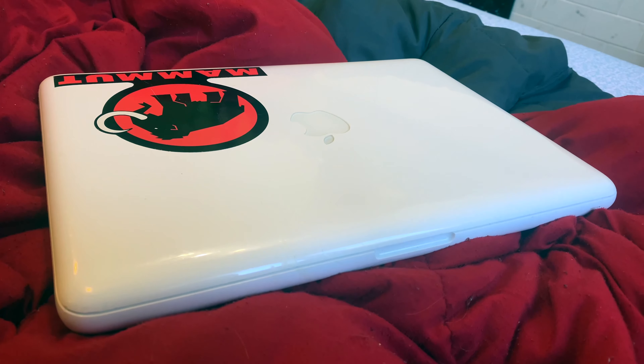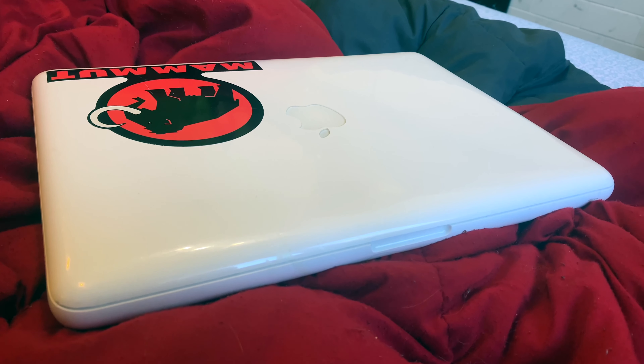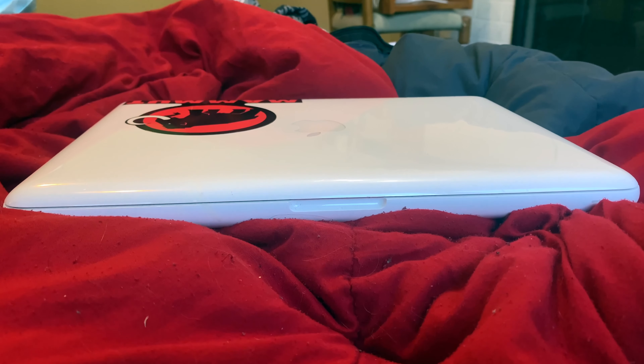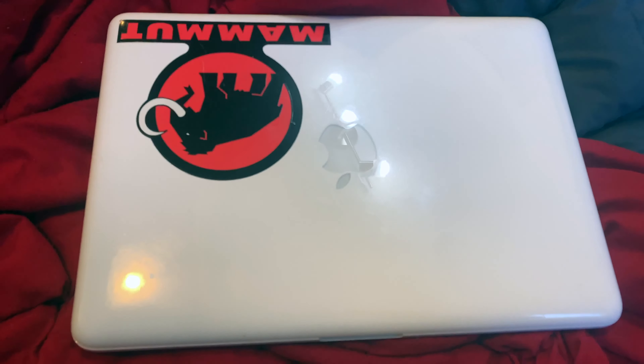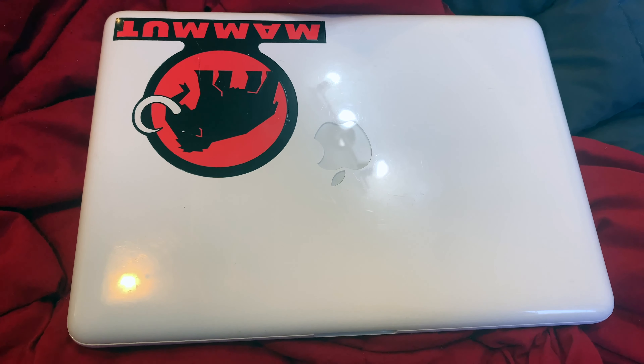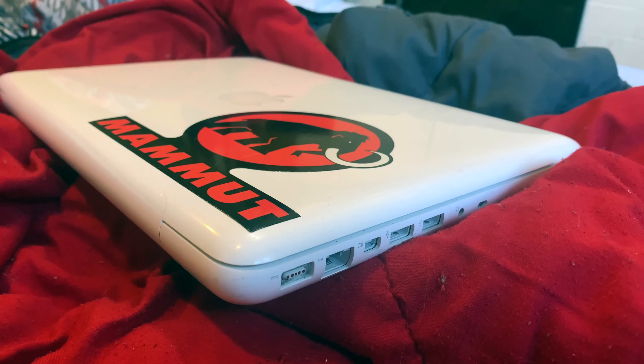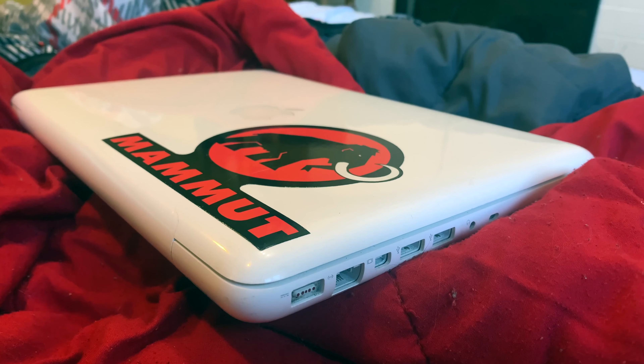I cleaned the top too and it's looking fantastic. Here are obviously some other angles of it — even more angles. Let's open this bad boy up. Alright, it's opened up.